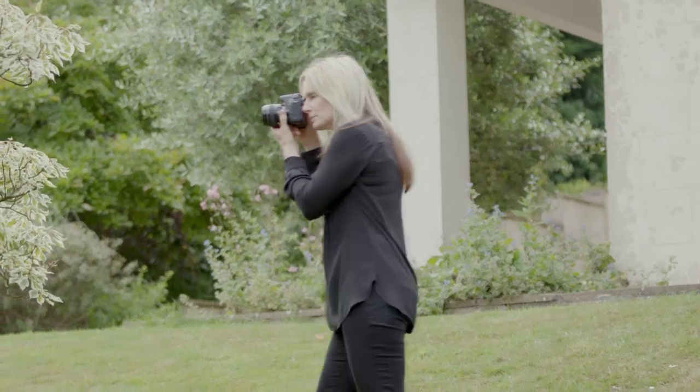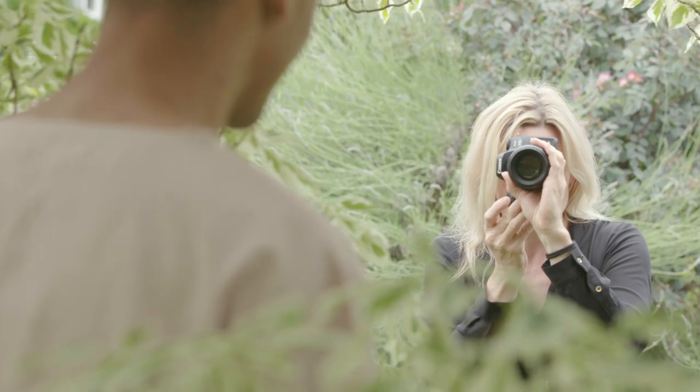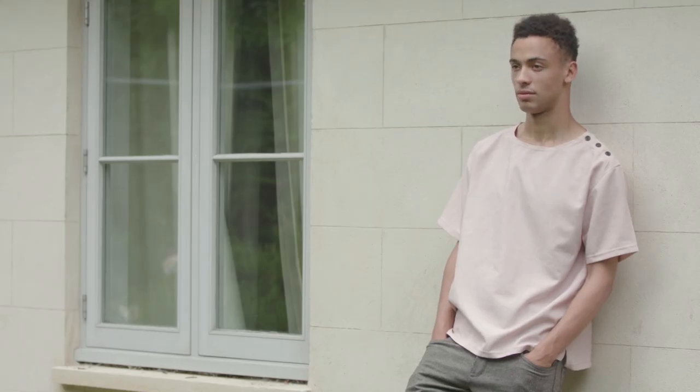Look for natural frames in the scenery around you and position your subject to make the most of them. Try to find colours that complement the model's skin tone or clothing. Before you press the shutter release, check the background to make sure there are no tree branches or lamp posts that appear to grow out of your model's hair. To keep proportions correct when shooting a full-length portrait, hold the camera at the same height as your subject's waistline.